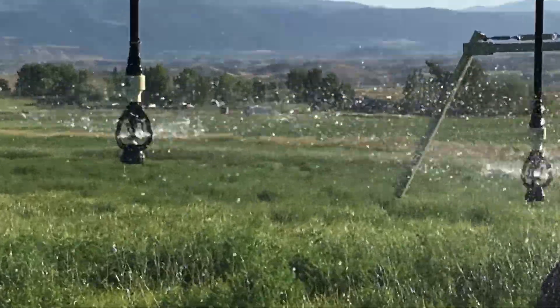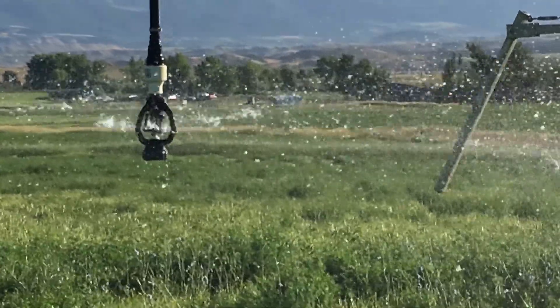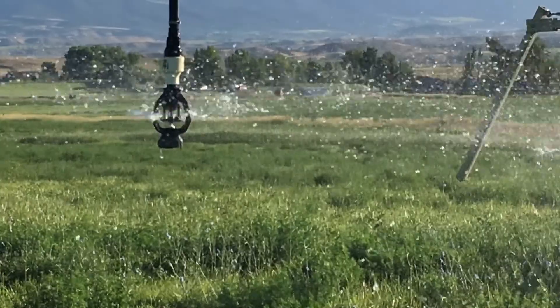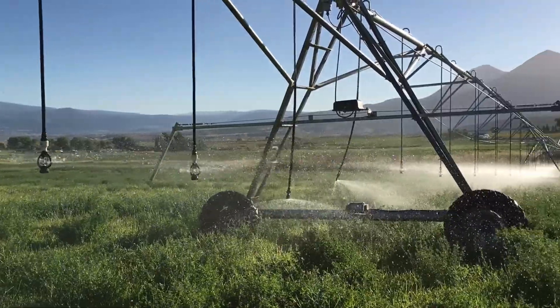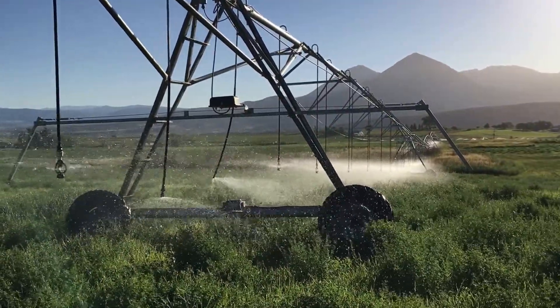What that does is when you have a windy day, your water will be able to go through the wind and land on the ground and spatter and then penetrate. If you have a real fine mist on a pivot, it doesn't work nearly as well because it'll blow away in the wind — and we're getting a little bit of wind right now.